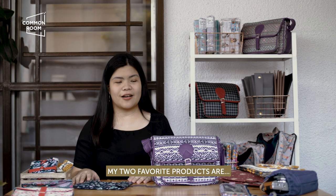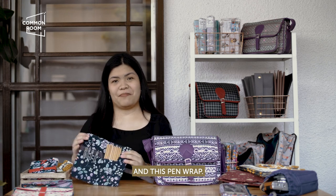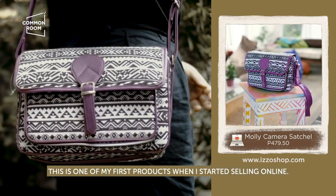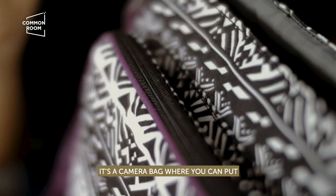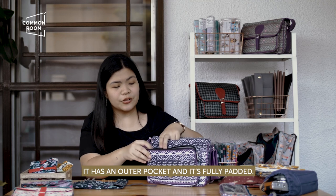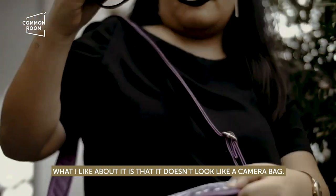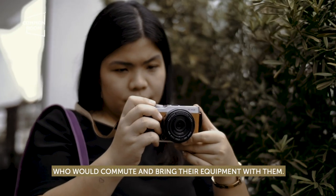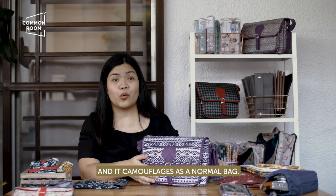My two favorite products are this camera bag and this pen wrap. This product is called the MOLLE camera satchel. This is one of my first products when I started selling online. It's a camera bag where you can put your camera and accessories. It has an outer pocket and it's fully padded. What I like about it is that it doesn't look like a camera bag. My first customers were actually students who would commute and bring their equipment, and it camouflages as a normal bag.